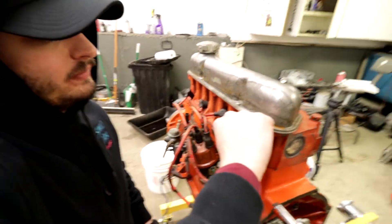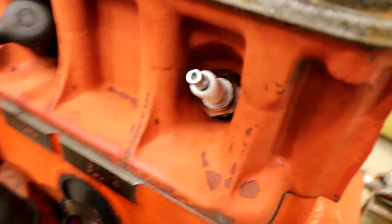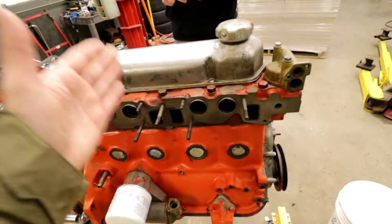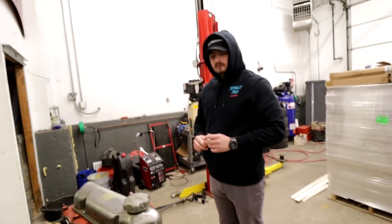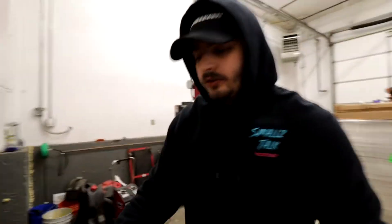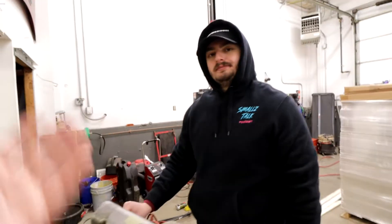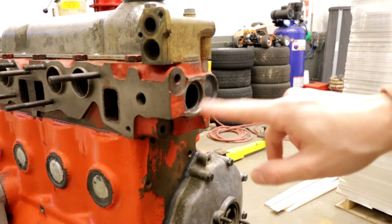Got it - yeah, they match, just a weird angle. Seems like they fit. So we'll be attaching those today as well - just need to get some break-in oil. All that's left is the exhaust, which is pretty straightforward, hopefully it doesn't leak, and the cooling system, and the alternator, and the starter. We're close. Then we're going to potentially build a jig and run it outside the boat before we put it in, in an attempt to find any defects before we install it into the boat. I forgot to do this freeze plug, so we're gonna do that right now.